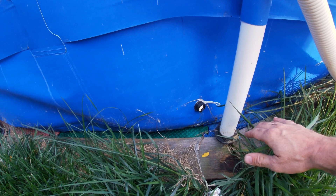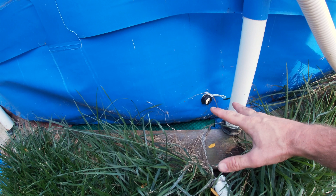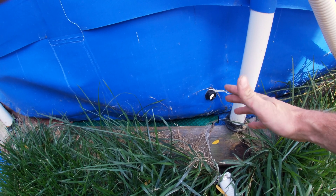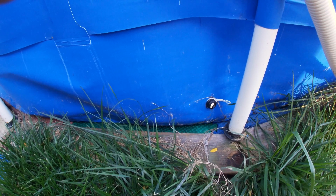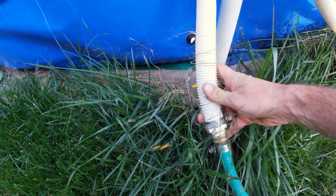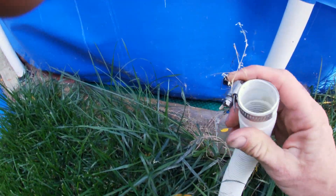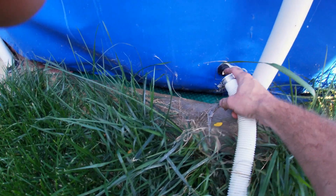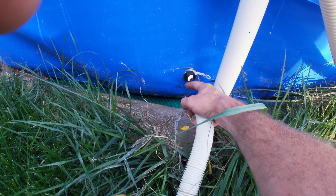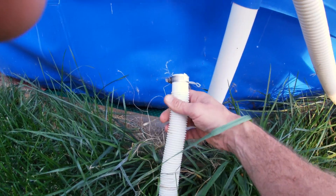Anybody who's dealt with an Intex pool knows they've got unique threads and unique fitting sizes — I think they do that so you can't just mix and match pieces from the hardware store. So what I had to do was get a piece of flexible piping and some hose clamps. I got a piece of rubber hose, put the hose clamp here — this fit right over the top of the drain. I couldn't get anything with the correct thread so I just wrapped it with heavy duty electrical tape, put the fitting on, and clamped it down with the hose clamp. That worked fine.